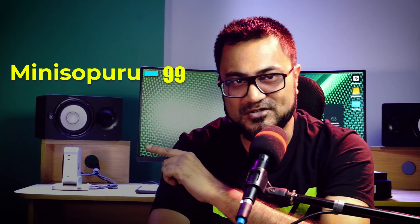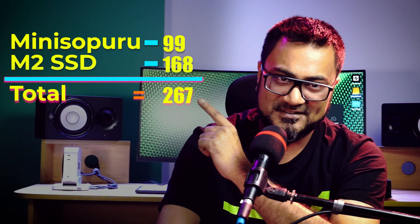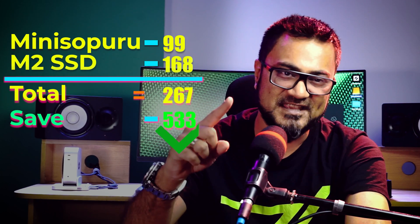Mac mini M4 base model with 512GB storage is $599. With a 1.5TB upgrade, you have to add $800 — that's insane. But there is a catch at the benchmark level, which we'll find out in the later part of this video. Let's compare what Apple charges for that 1.5TB upgrade versus how much this dock and the SSD inside it cost, and see how much we save.